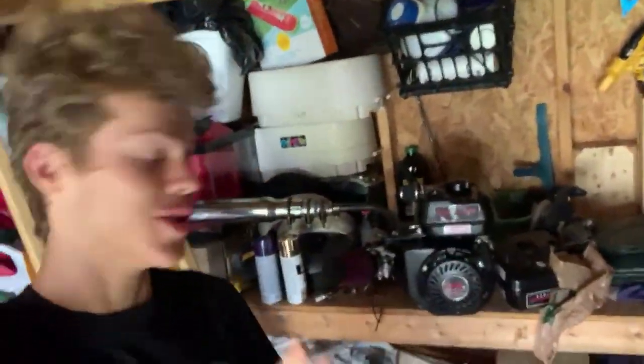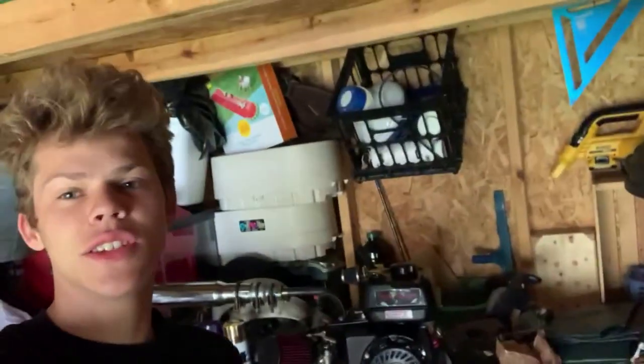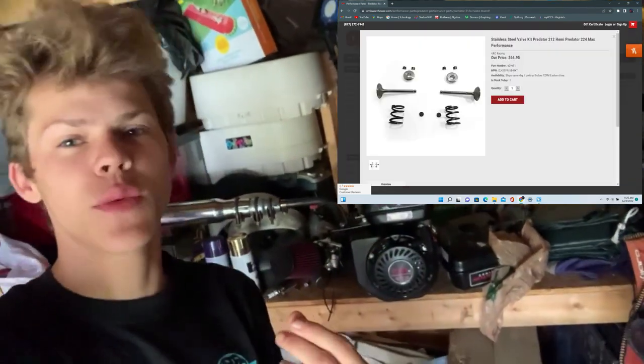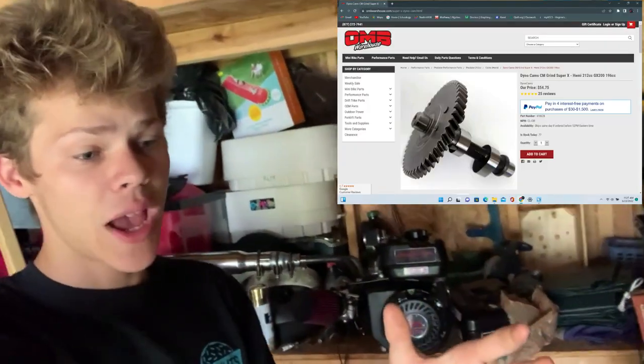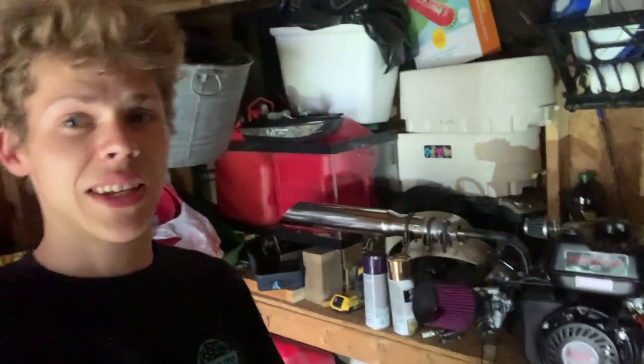Out of the millions of options I could choose for this race go-kart, I decided to go with a Predator 212 with a stage 5 kit. This consists of a billet connecting rod, a billet flywheel, stainless steel valve kit with 26-pound springs, a non-EPA carb with the whole tube setup, a more aggressive camshaft, racing spark plug, exhaust, and air intake. The Predator 212 and all the parts will run you roughly near $600.